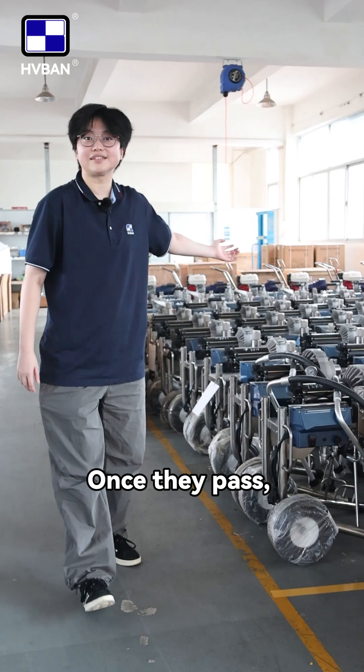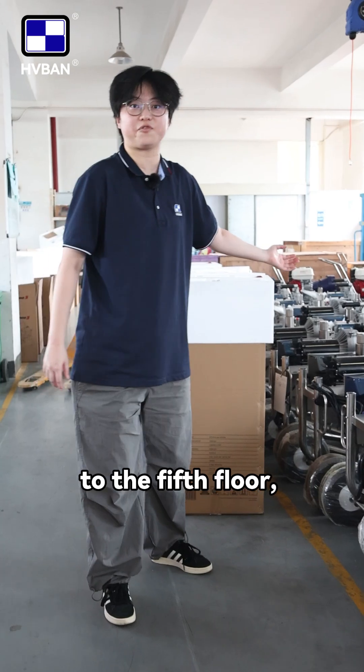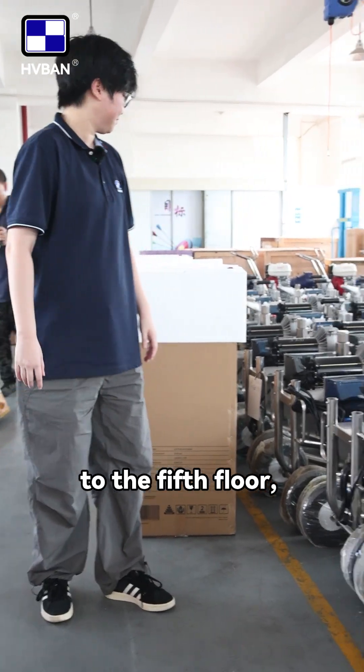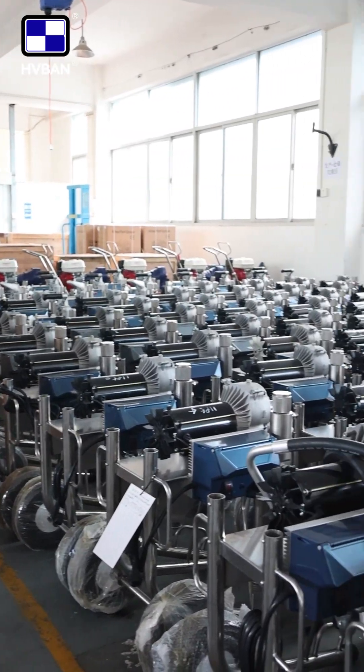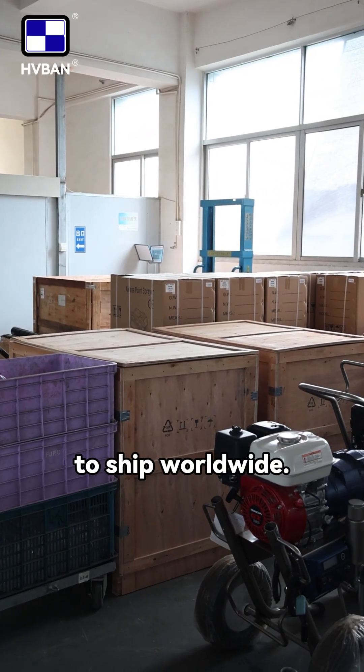Once they pass, we pack them up here and deliver the finished products to the fifth floor, which means they are all ready to ship worldwide.